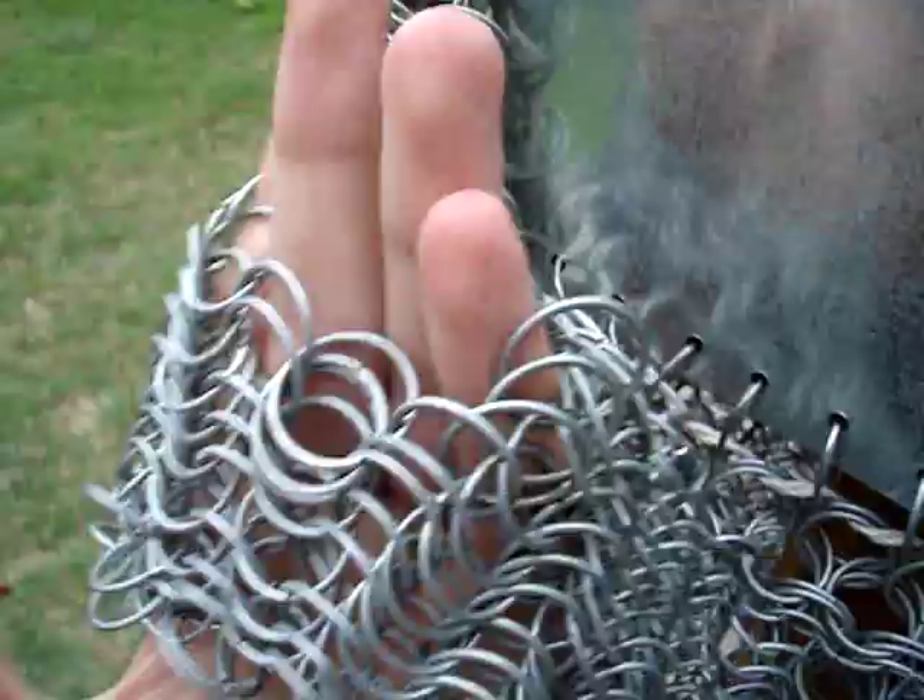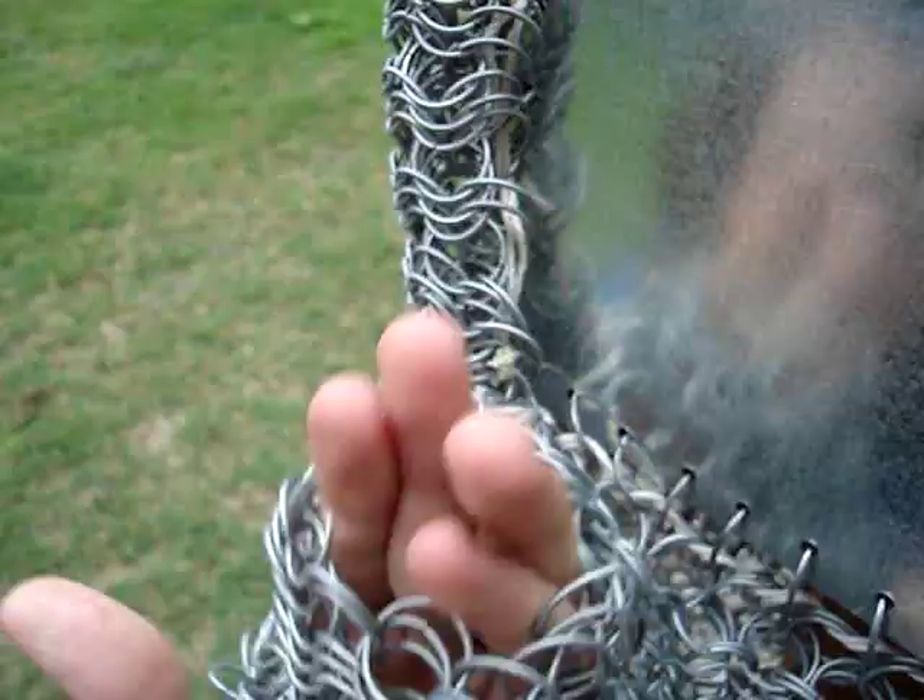I can fit most of my hand. Oh, by the way - the cameraman is my brother, Graham. He's a pretty cool guy. This is Chainmail Man - he's a good cameraman. His username is Chainmail Man. This is Chainmail Man. He doesn't like dogs.